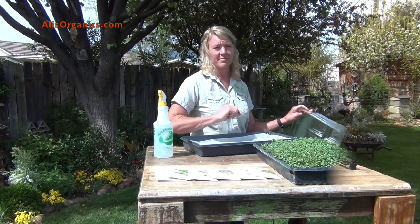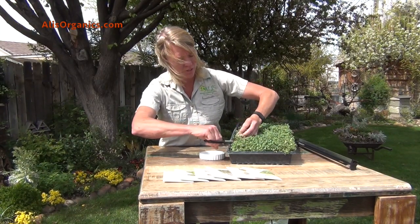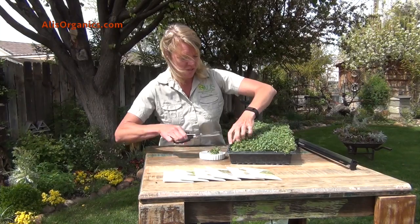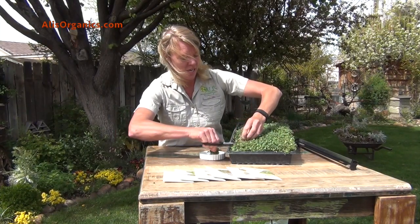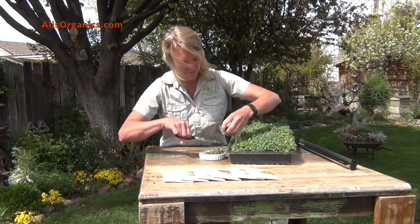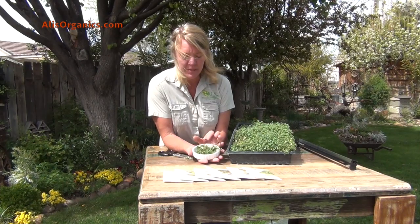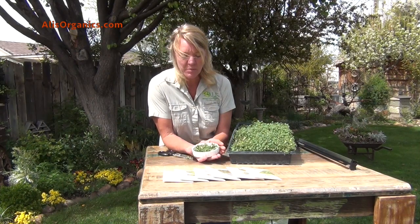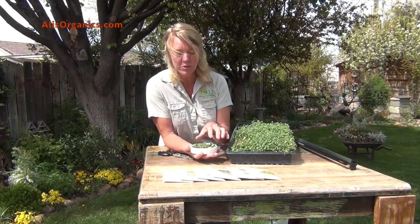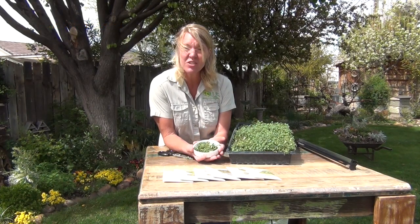Then it's time to harvest. These tender greens are ready to harvest at two inches. Just simply come in and cut off their stems and their tops. You can run these through a salad spinner to clean them off a little bit. Make sure that they're dry before you use them. Top them on salads, on a sandwich — you can even juice these.